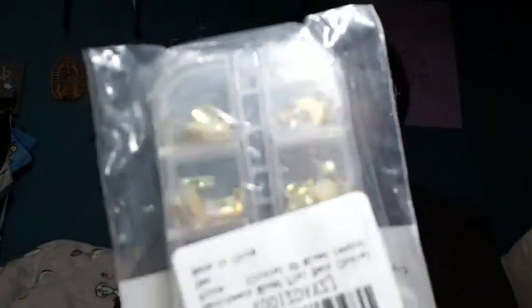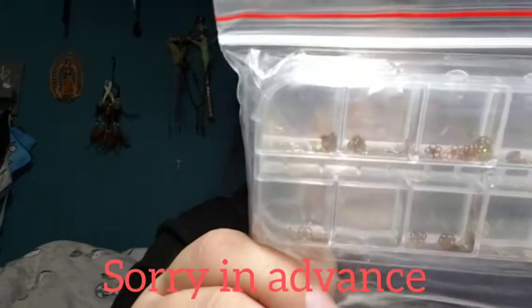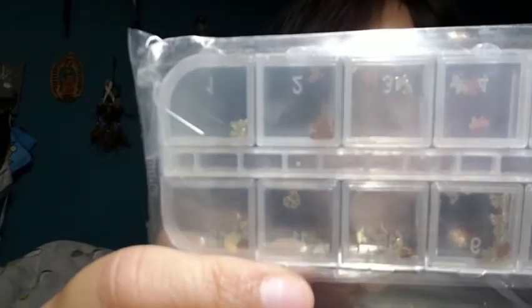I also got some more little crystals and diamonds — and these are so cute. In the first one it's like flowers, and then the second one is like hearts and a bow and the Paris tower.